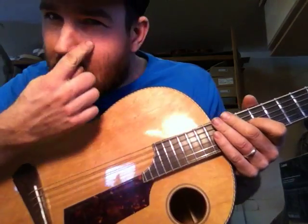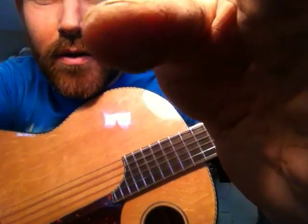So the guitar is detuned a little bit and it's got old strings on. I'm going to put new strings on for whoever ends up winning the guitar. Good luck with the auction.